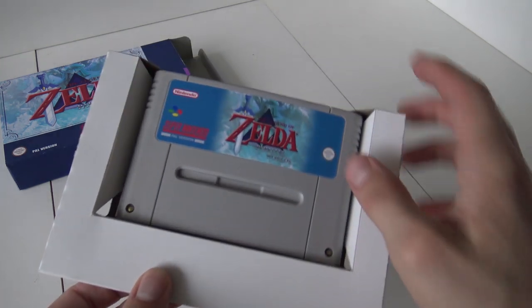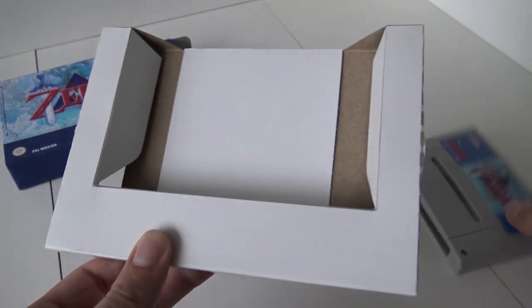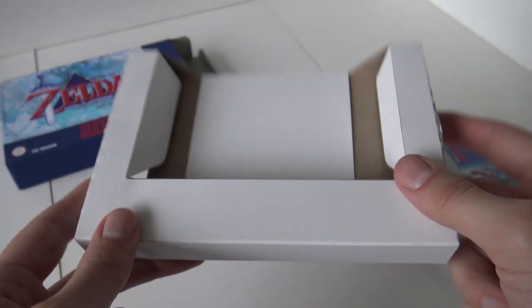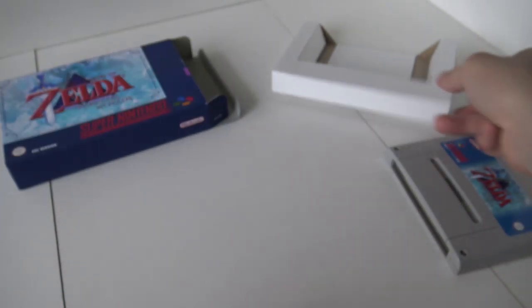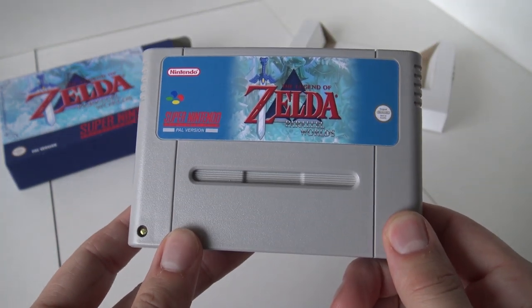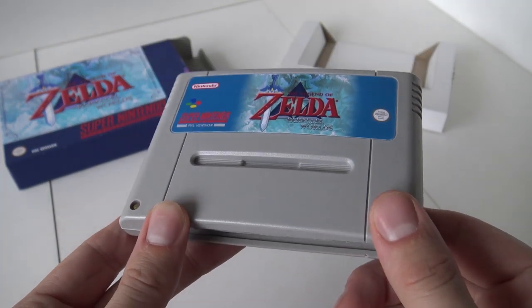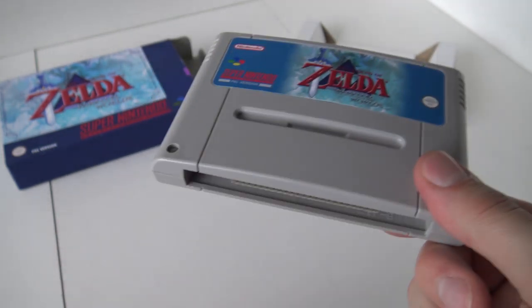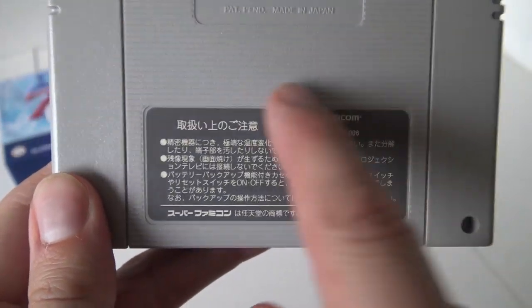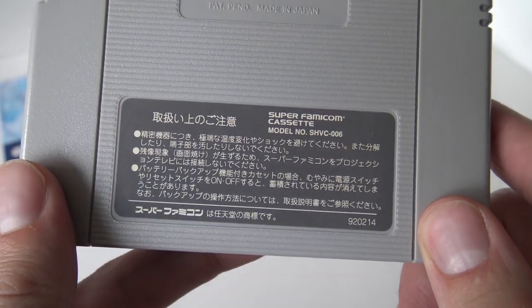Let's take a close look at the inlay and the card itself. The inlay — I think you can still buy it nowadays — and they're using a very thick cardboard, which is not bad at all. They have used an original Famicom card, which is pretty cool because the original had a very good weight to it. If you turn it around, you can see the original Nintendo deco and the information of the Super Famicom card.